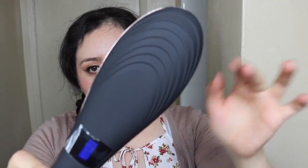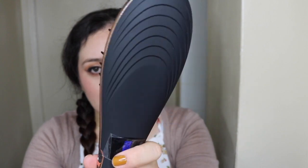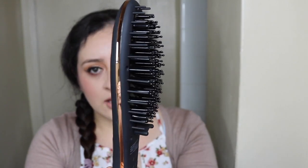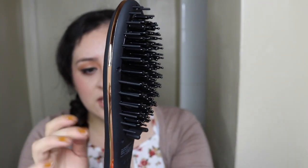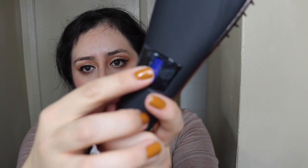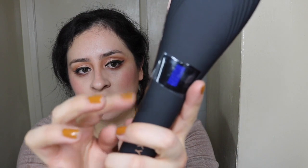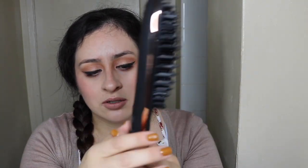It looks like this — very nice. It looks kind of like NARS packaging, very velvety. The bristles are very stiff. You can see the temperature display, and there are plus and minus buttons to adjust the temperature higher or lower, and a button to turn it on.